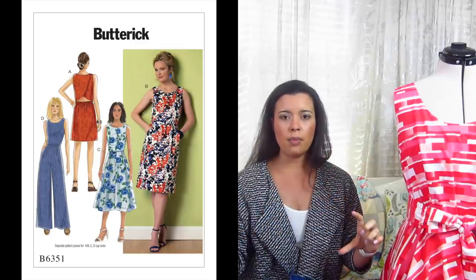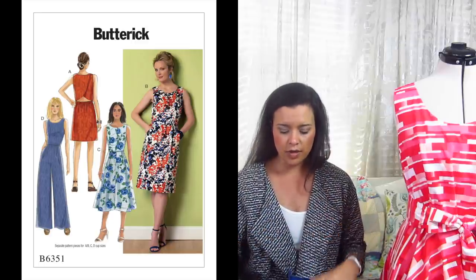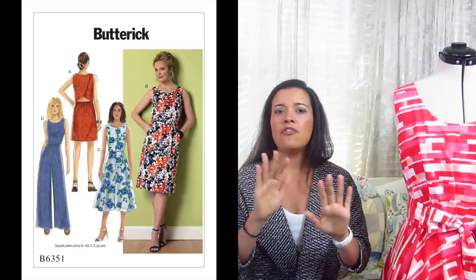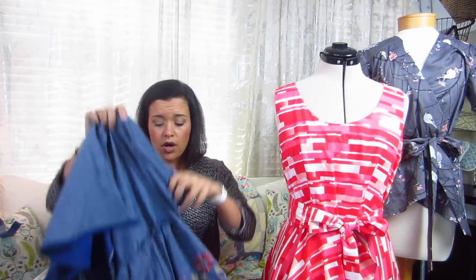But those flaps — I cannot get them to lay flat on my back, and the fabric that I'm using can't stand up to so much ripping and replacing. So I might just recut the entire bodice. It is super cute from the front — when I put it on from the front, it's adorable.